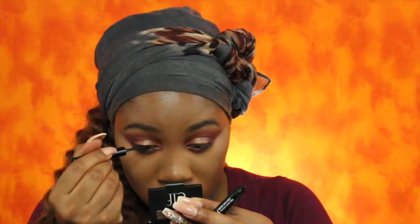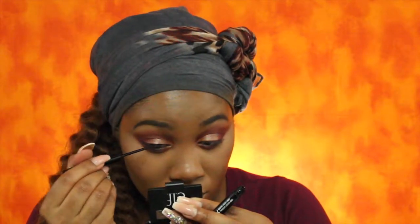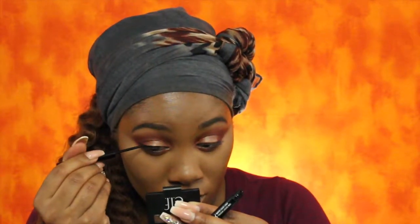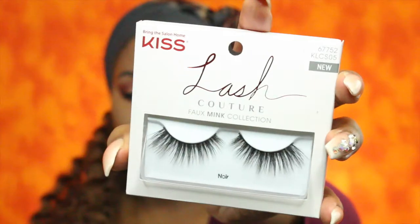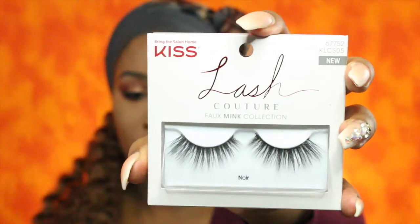For eyeliner I will be using the NYX Matte Liquid Liner. Now I'm going to coat my lashes with some mascara. Now I'm going to line my lower lash line with the Radial Smoky Eye Pen in black. For lashes I will be wearing the Kiss Lash Couture Foam Ink lashes in the style Noir.